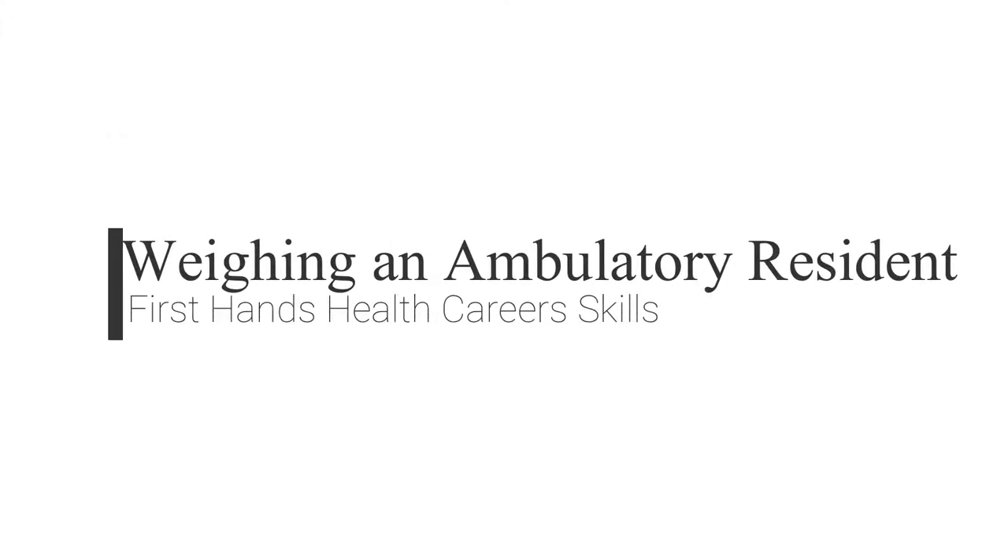Hi, I'm Fern, one of the instructors with First Hands Health Careers and today we are going to demonstrate weighing an ambulatory resident. Today we have Rick Bailey, who is going to be playing the role of our resident.